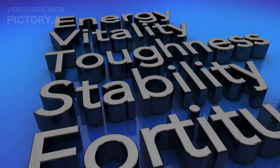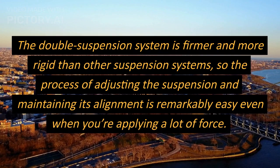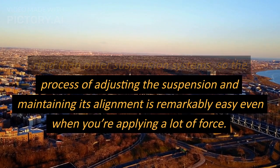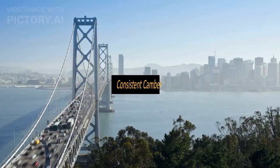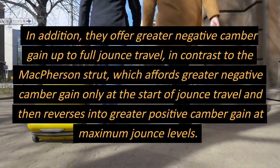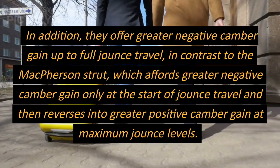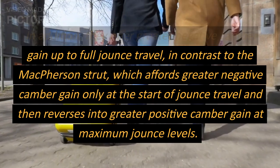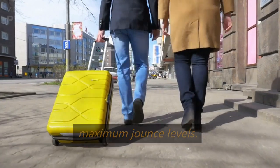The double wishbone suspension system is firmer and more rigid than other suspension systems, so adjusting and maintaining its alignment is remarkably easy even when applying a lot of force. In addition, it offers greater negative camber gain up to full jounce travel, in contrast to the McPherson strut, which affords greater negative camber gain only at the start of jounce travel and then reverses into greater positive camber gain at maximum jounce levels.